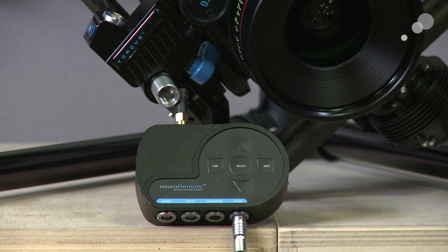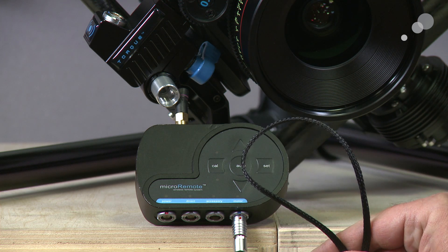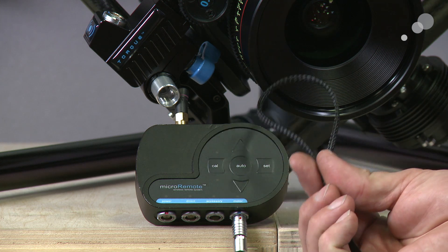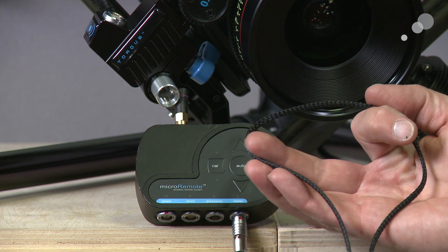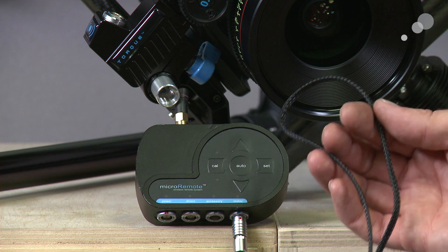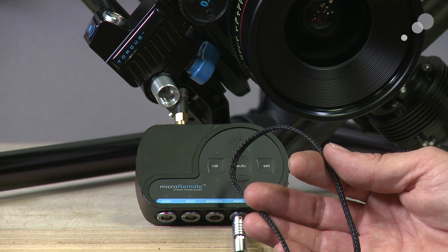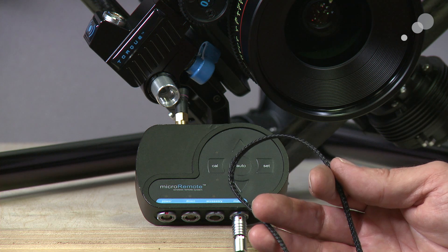This is the base station for my micro-remote, or my wireless focus, from RedRock. Before I put it onto the camera, I wanted to point out that I'm going to be using these new cables from RedRock called flex cables. They are super lightweight and, unlike rubberized cabling, they don't retain a memory. They can be bound up and take up very little space — they weigh next to nothing, essentially as heavy as the connectors on the ends. A very handy new product, especially when we're in tight quarters on our Movi build.